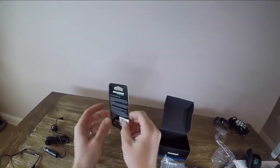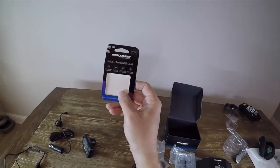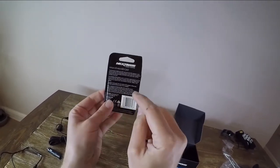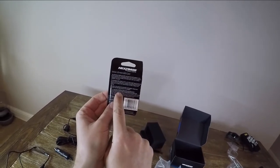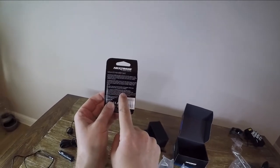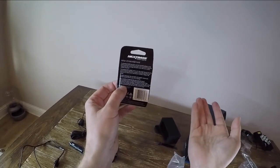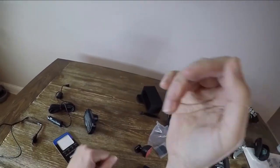Regarding the SD card: you want a U3 card. The 64GB card will record about eight hours of HD footage before it starts overwriting the oldest stuff, or four hours if you're also using a rear camera.